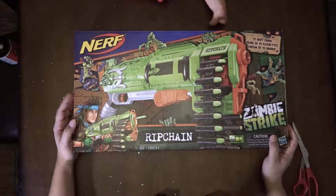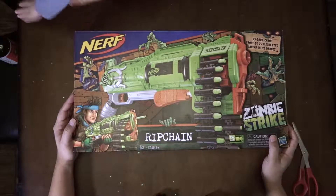Hey guys, this is Phillip here from Family Gaming Vortex with Leo.